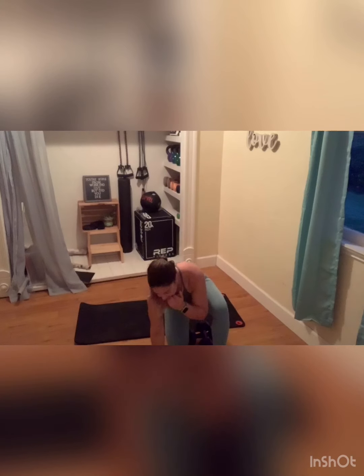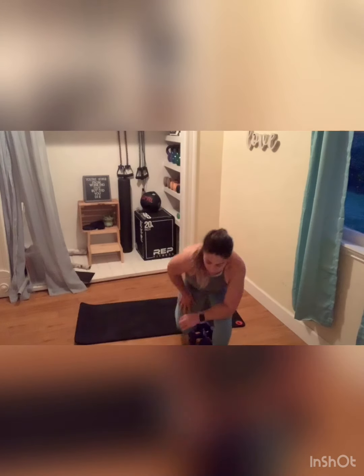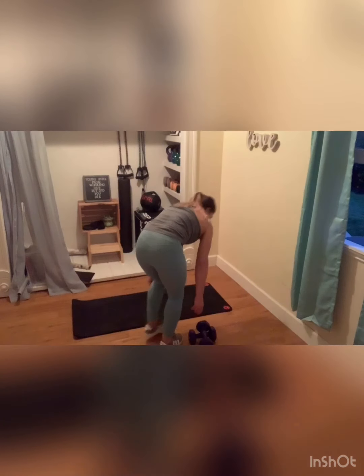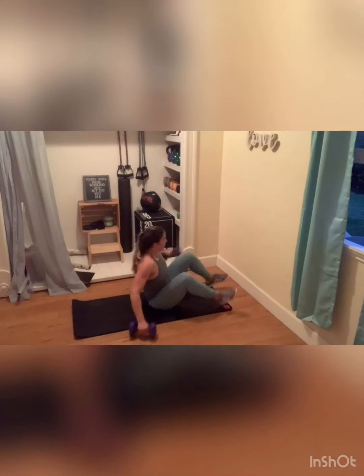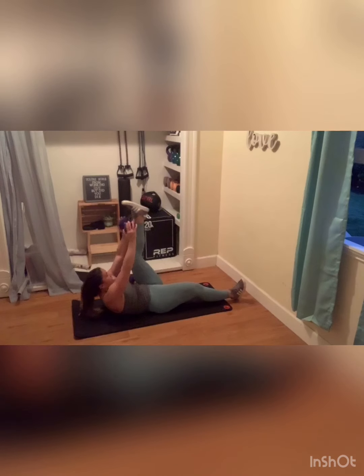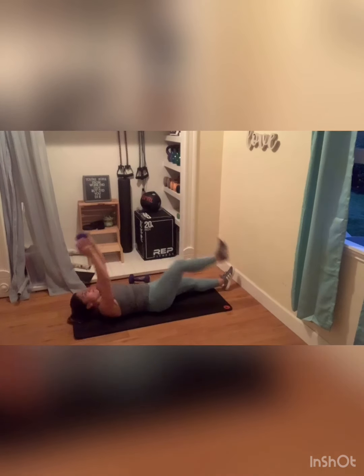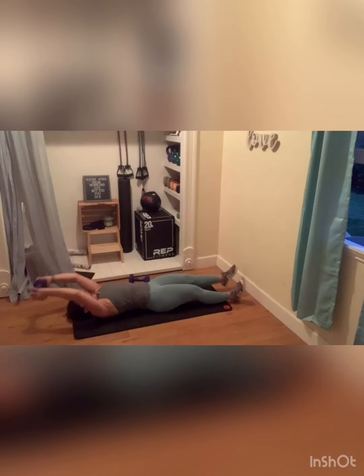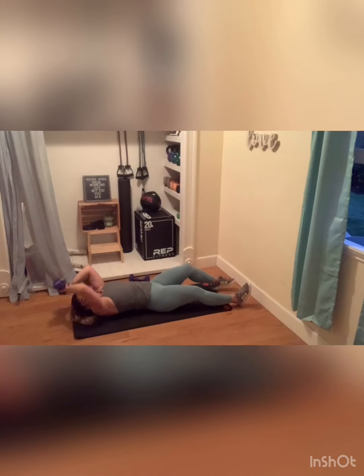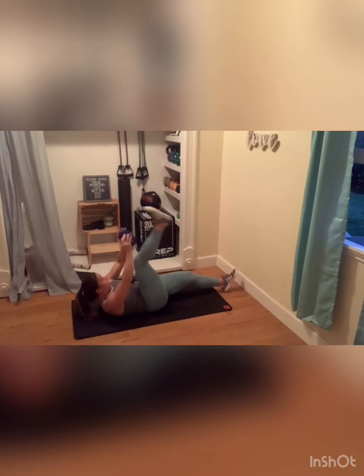We're going to keep our weights for these next ones. You may need an extra set that's a little bit lighter. On the ground with that weight. Legs are long. You're going to crunch and alternate, tapping that foot. I have my 12-pounder and I'm just alternating. Big squeeze at the top, my friends. Three, two, and one.